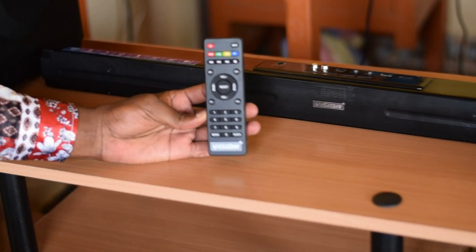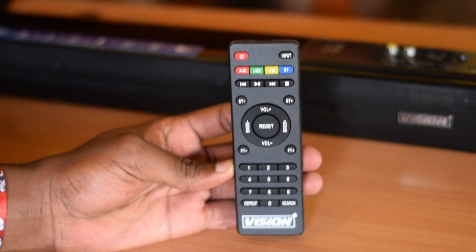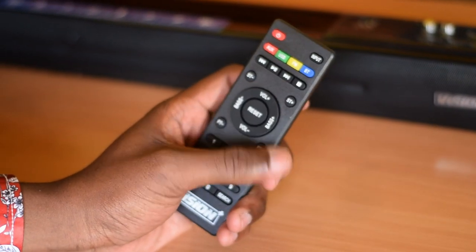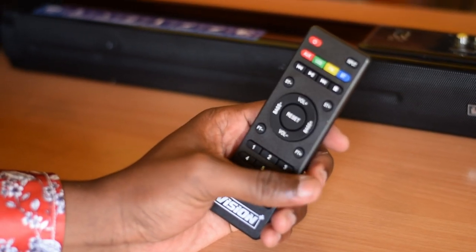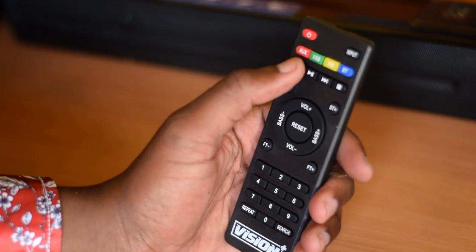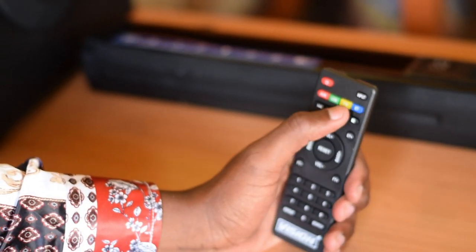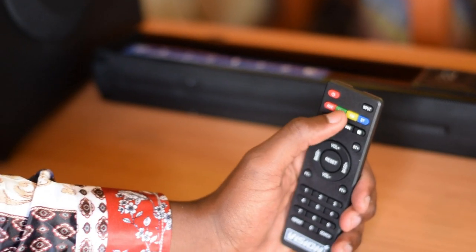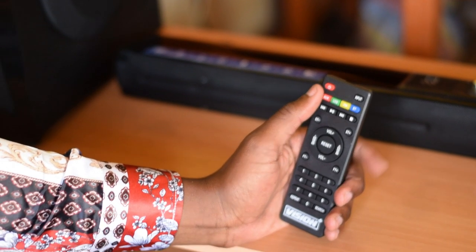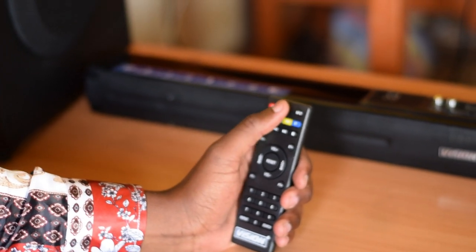For the soundbar, it has quite a lot of buttons — numbers which can enable you to choose from one radio channel to another, the volume up, volume down, the reset button, the bass plus and bass minus, the channel changing from one channel to another, forwarding, backwards, pause, play, stop. We have the Bluetooth, the FM radio, the USB capability, the auxiliary compartment, the power on button, and selecting from one input to another.